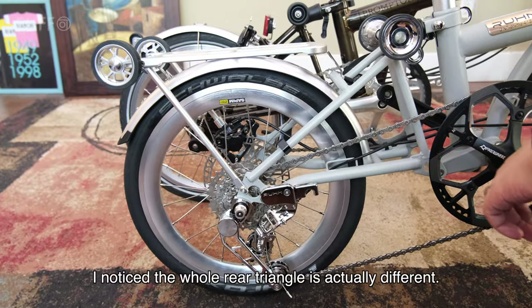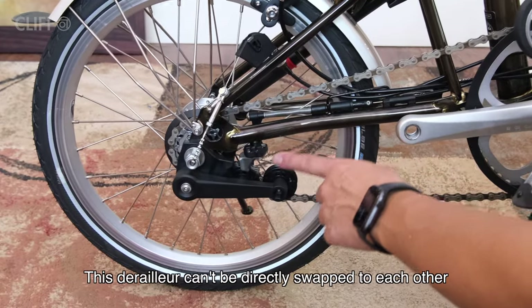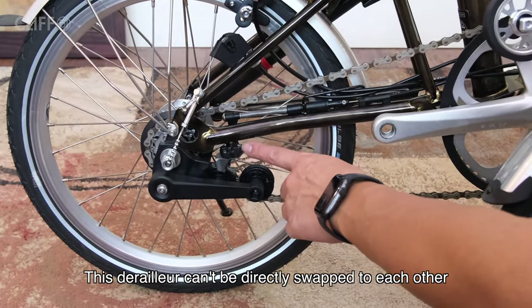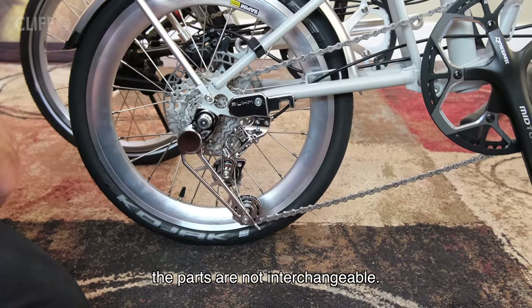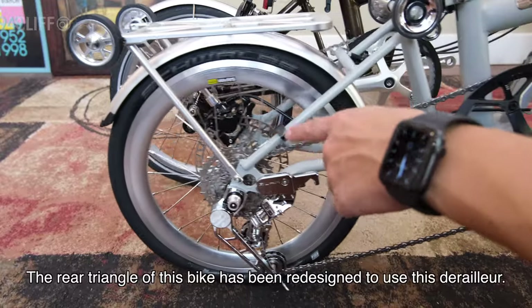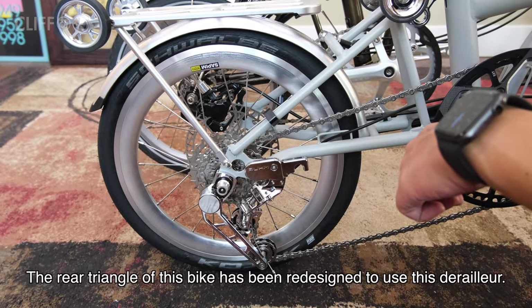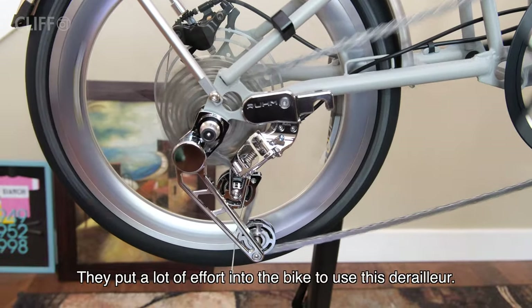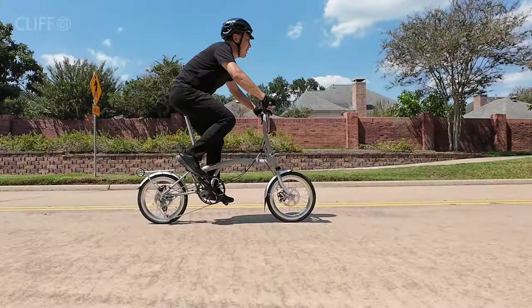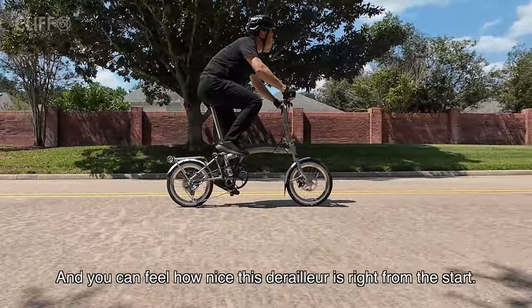I noticed the whole rear triangle is actually different — the derailleur cannot be directly swapped between the two; the parts are not interchangeable. The rear triangle of this bike has been redesigned specifically to use this derailleur, and they put a lot of effort into making that work.